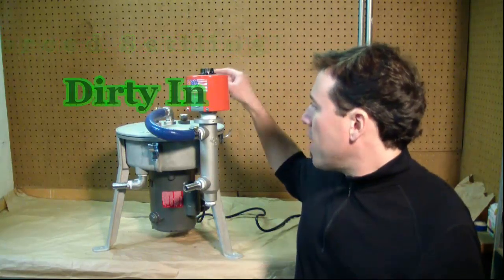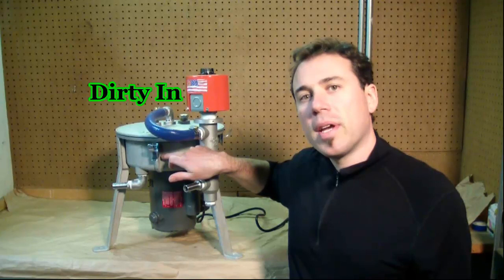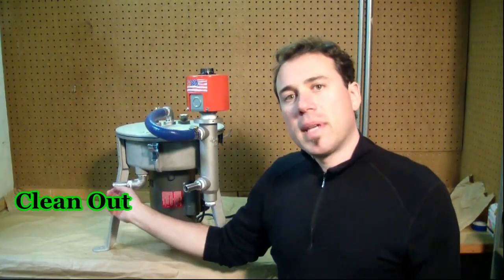Oil comes in the top and then gets spun in this bowl here. The dirt and water get trapped, and the clean oil comes out this tube. I'm going to show you some more details about the components of the centrifuge and discuss the principles to give you a better idea of how it works.